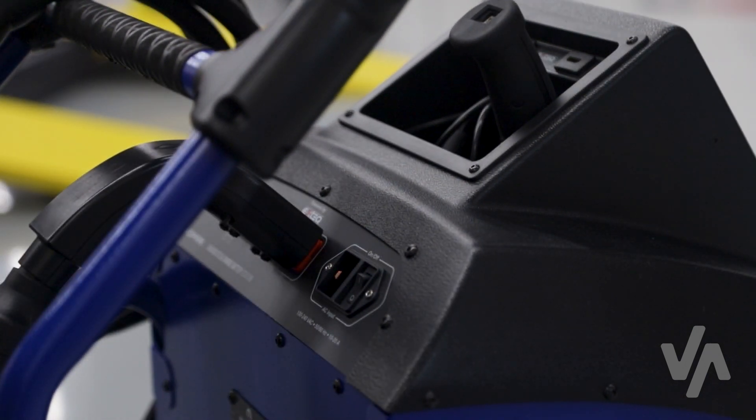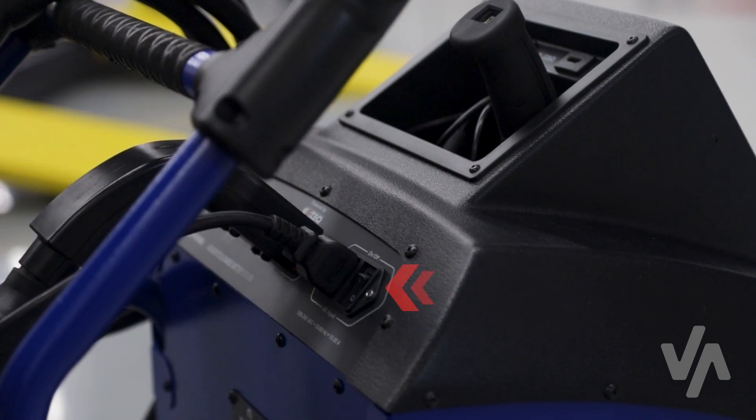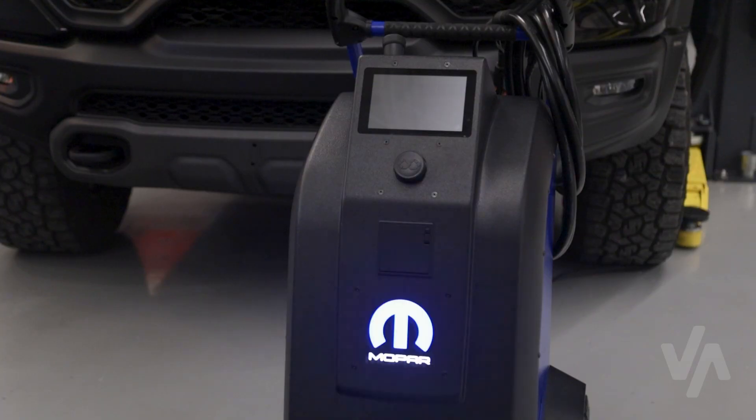Begin by plugging the power cable into the trolley and the other end into the receptacle. Use the power switch located on the back of the Maximus to power the unit on.